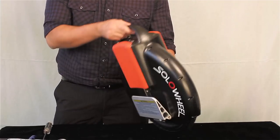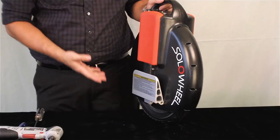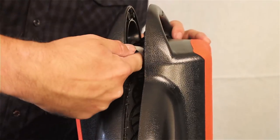You have now opened the solo wheel, changed the tire, and closed it back up. Power on the solo wheel and test for any rubbing or other problems. If problems occur, carefully repeat the process, watching for proper alignment and that no wires are pinched.